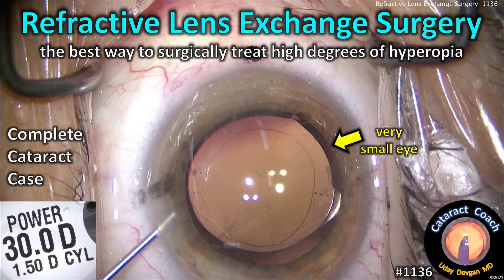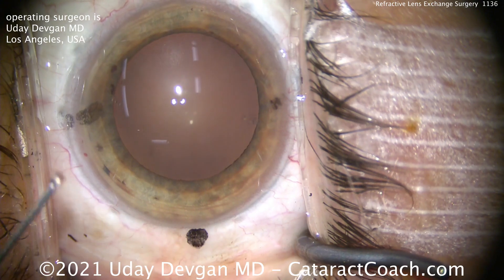CataractCoach.com. Refractive lens exchange surgery — the best way to surgically treat high degrees of hyperopia for older patients.